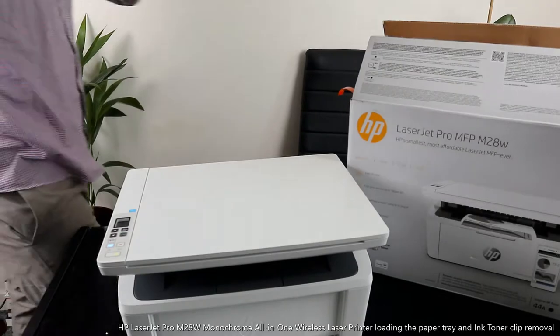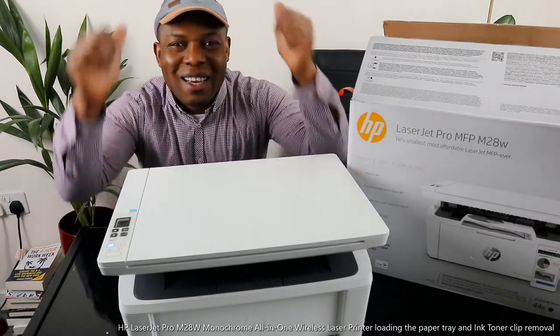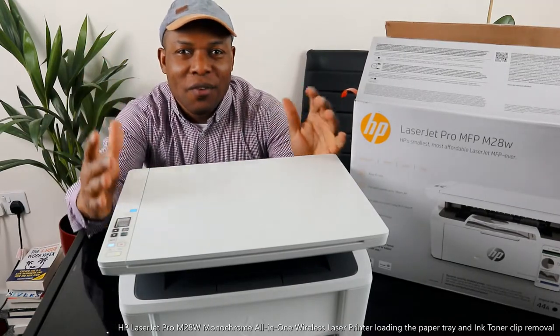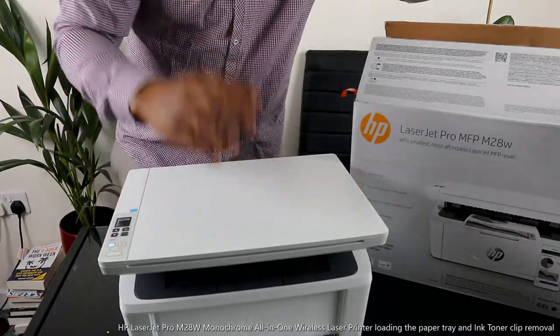Hey guys, greetings! How are you doing? I hope you are doing well. Welcome to Be Now TV. If you are new to this channel, please smash the like button, give the video a thumbs up, share this video, and please do consider subscribing to help us grow.